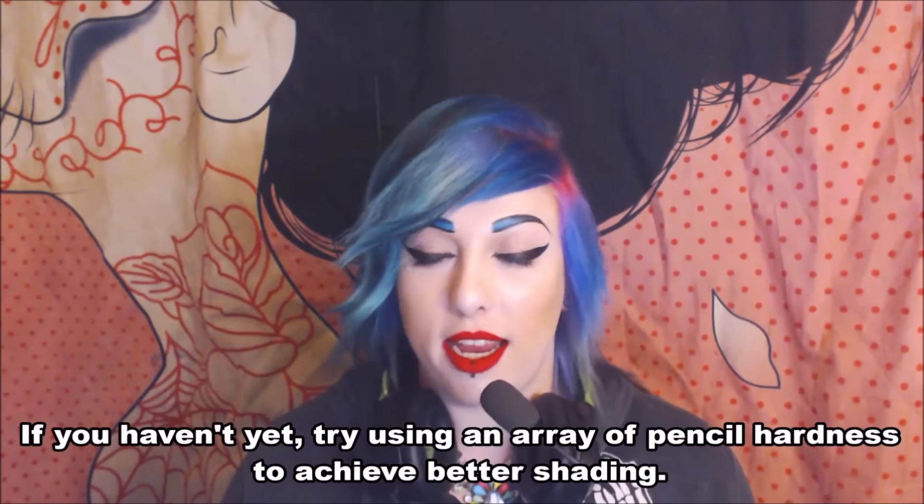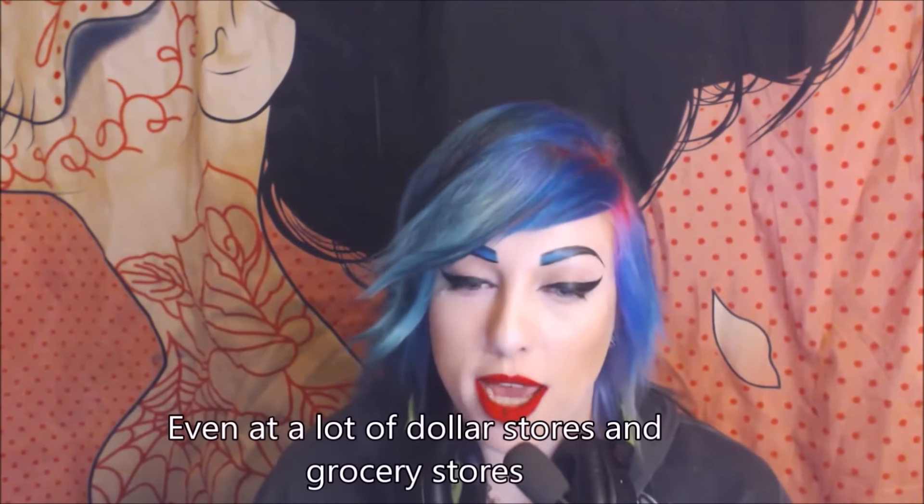This tip is about pencil hardnesses — most people who had art classes know this, but not everyone is lucky enough to. If you're only using an HB standard school pencil for drawing, check out all the different pencil hardnesses. H pencils have hard lead that's very light in tone but doesn't blend well. B pencils have softer lead and are very dark. If you've never tried a full pencil set, you can get them super cheap from pretty much anywhere.